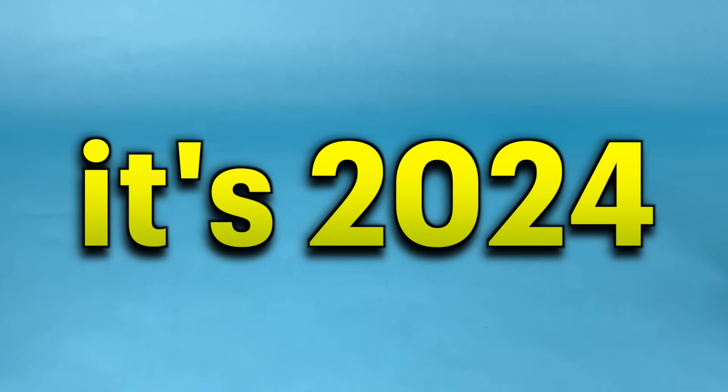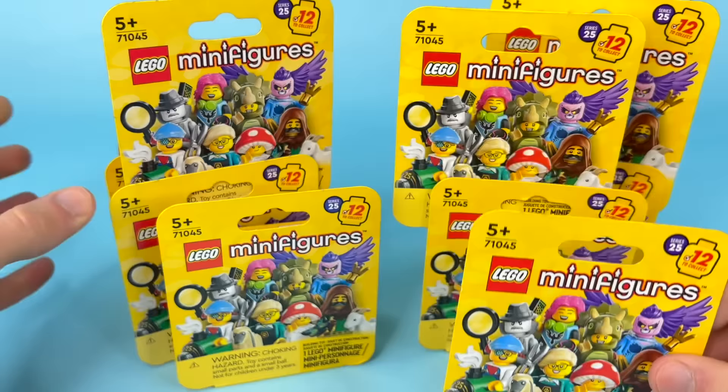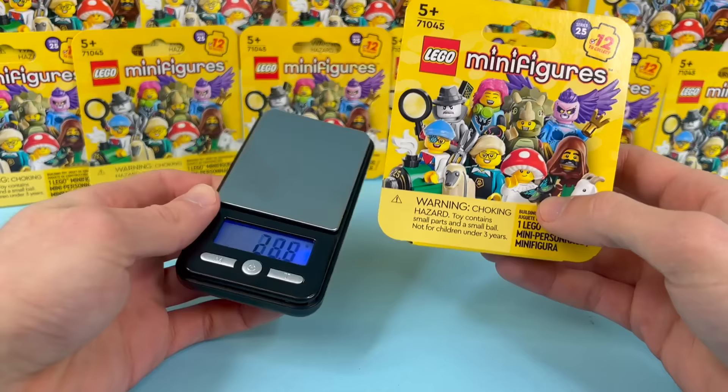It's 2024, and the new series of LEGO collectible minifigures are finally here. This is Series 25, and we've got 12 boxed figures here to unbox today and hopefully find different ones. Because they're not in bags anymore, you can't feel them to find out which figure is inside. But I did the whole trick with an electronic scale to weigh them all and find out that way.